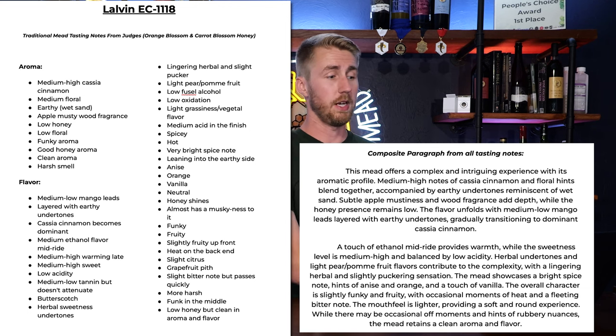This data is useful for traditional meads. The fact that we had orange blossom and carrot blossom honey did add a little complexity, just to be honest with you. So if you see these results, they might not always hold true because some yeast might do better with highly floral and highly spiced sorts of honeys. This is just the results for this combo, but I do feel like it's pretty valuable and you might be shocked by the results.